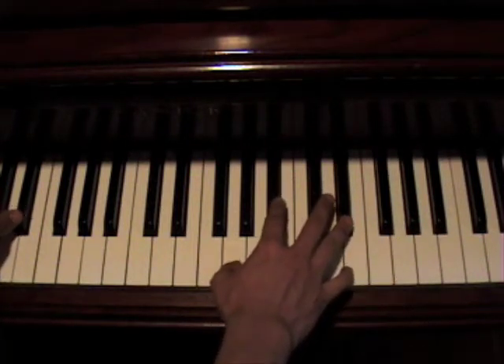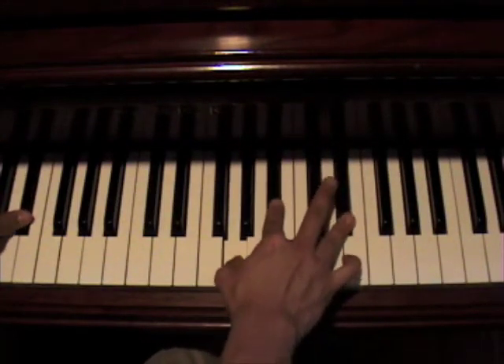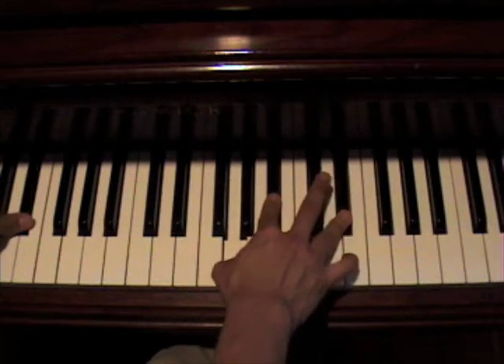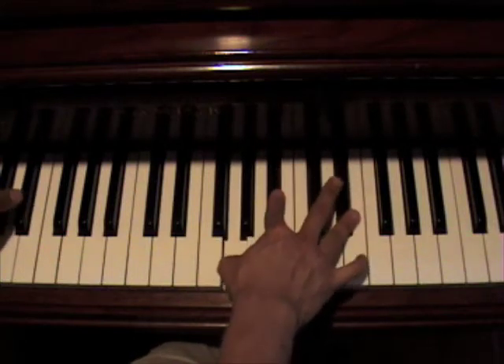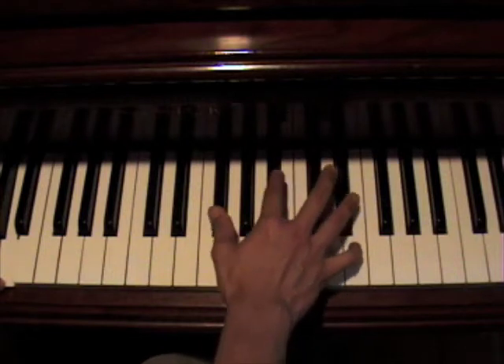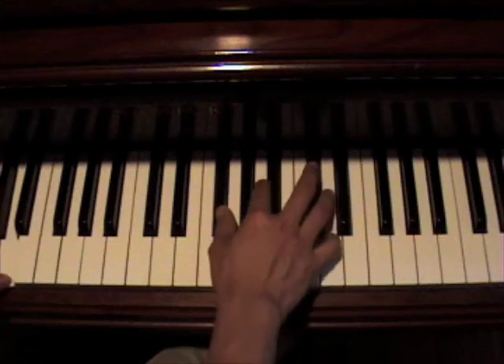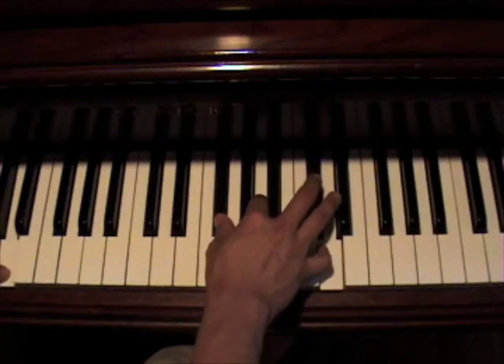For the chorus, you have Eb octaves in your left hand. Then you play an Eb chord. Then you're going to play a D octave in your left hand and an Eb minor chord in your right hand.